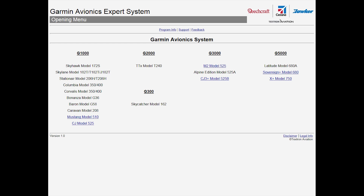It will eventually include all Textron Aviation aircraft using the G300, G1000, G2000, G3000, and G5000 systems.